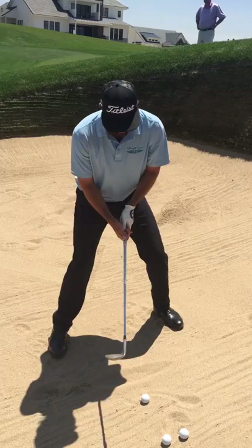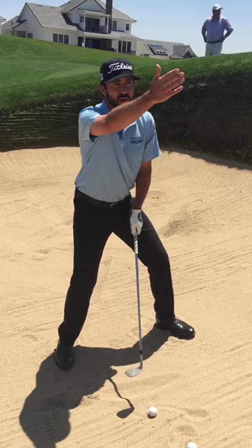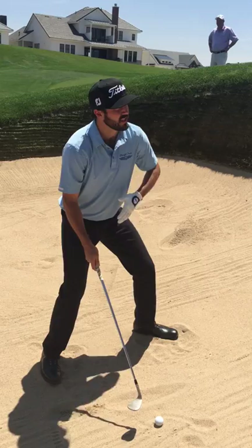When I open this club face to add the loft to get it up over the lip, it's now kind of pointed out to the right. So in order to counteract that, I need to open my stance to counterbalance it so I hit it straight.